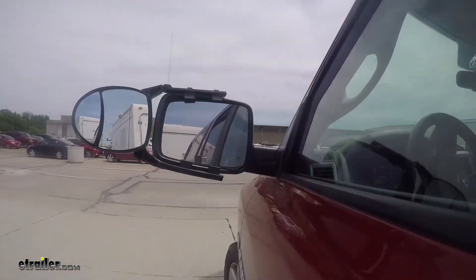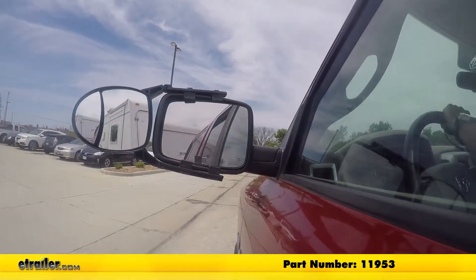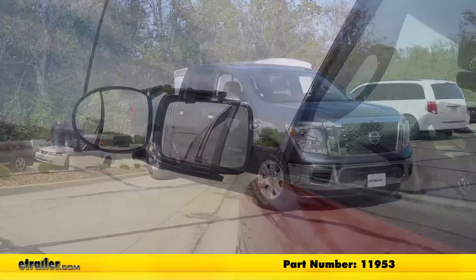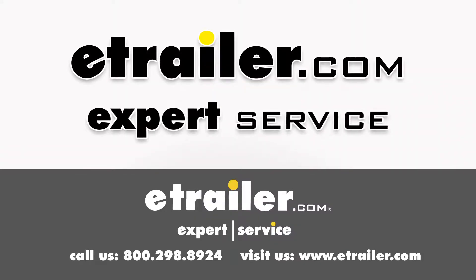That'll do it for a look at and installation on the CIPA Universal Fit Clip-On Dual View Towing Mirror, part number 11953, on our 2017 Nissan Titan. Thanks for watching. Click the link in our description below to shop, learn more, or visit us at eTrailer.com. And leave us a comment if you have any questions.